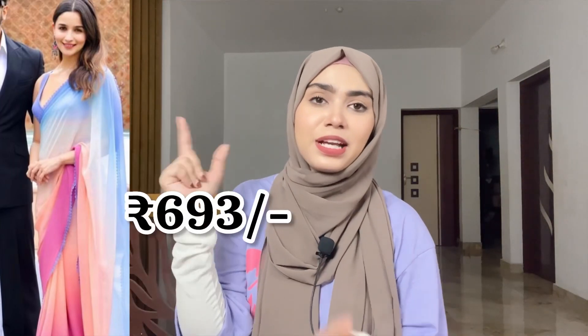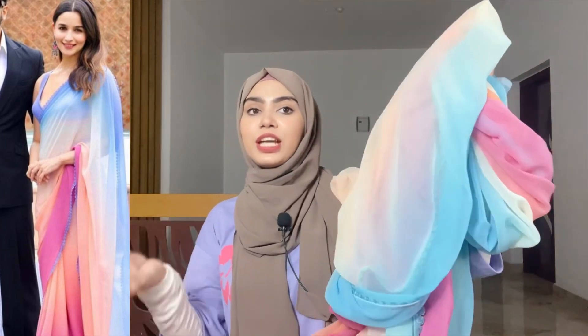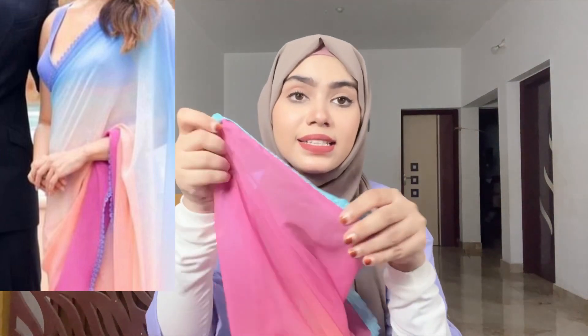I have shown a similar saree in my last video — an Aliya cut saree. I have purchased this one under 700 rupees. I added a same-to-same saree in 600-700 rupees. Wow, look at this! Same to same saree — even the lace in it is also the same. After wearing it, I feel amazing. I have also added pictures.